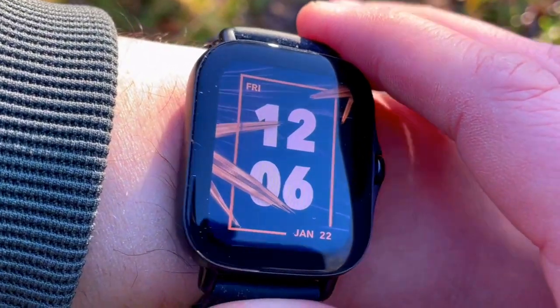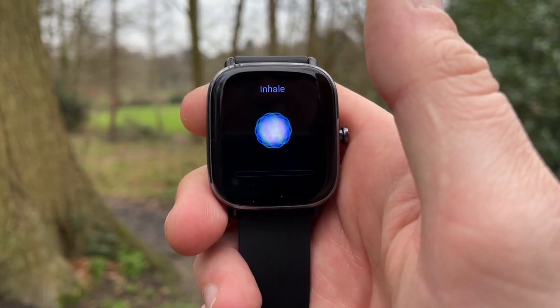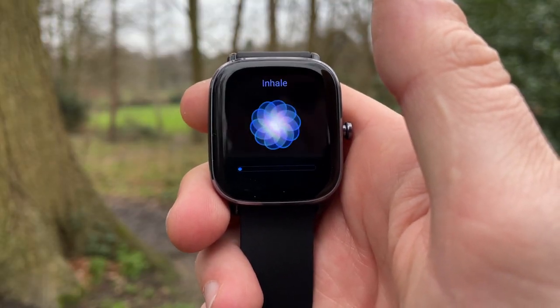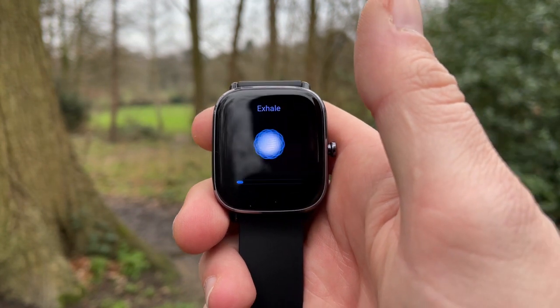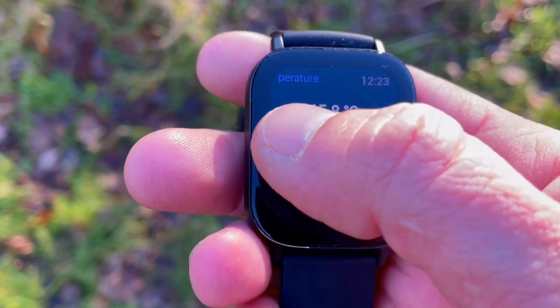Both watches have microphones. On the 2e you have voice commands — you can tell the watch to open an app, start, pause, or end a workout. The Mini does not have voice commands, but Alexa will be coming via an OTA update for both watches in the near future. There is also a stress monitor: the GTS2e can check your personal stress level from relaxed, normal, medium, or high.